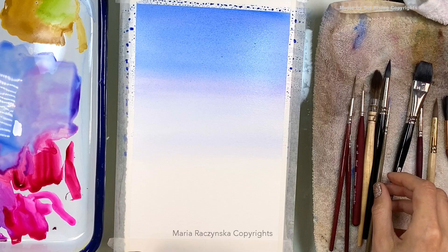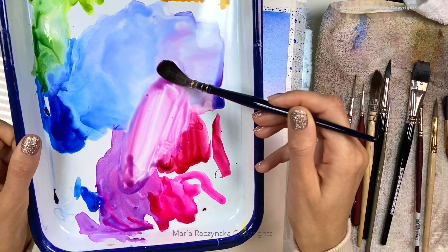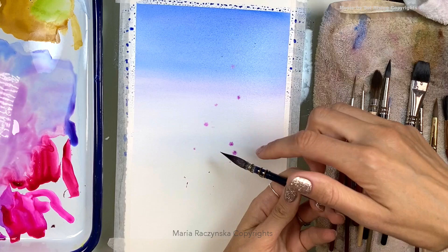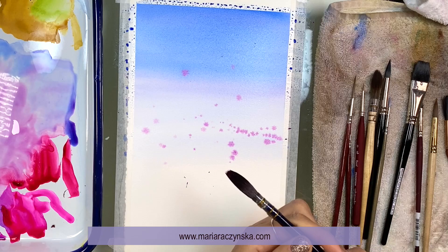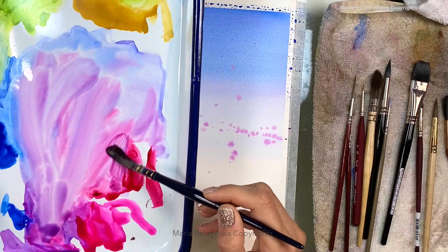I'm going to grab a quill brush, size two, and dilute some colors with more water — my two pinks with cobalt blue and phthalo blue. You can splatter some of that paint toward the background for a lavender effect, then grab the blues with purpose and start building that lavender shape. If you want it to be a little more pink, just grab more pink or red.